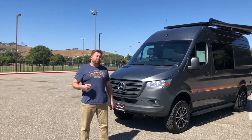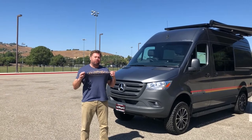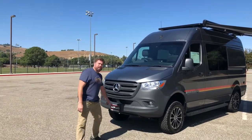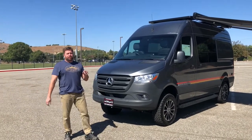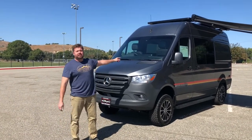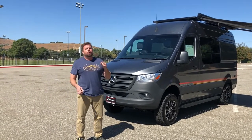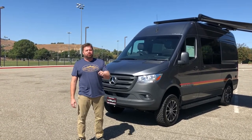How's it going? Andrew Cooley, VP of BizDev at Storyteller Overland, coming to you live from Thousand Oaks, California with Conejo RV. I'm here today to show you the 2019 Storyteller Overland Mode 4x4. At Storyteller Overland, we build the world's greatest adventure vans.